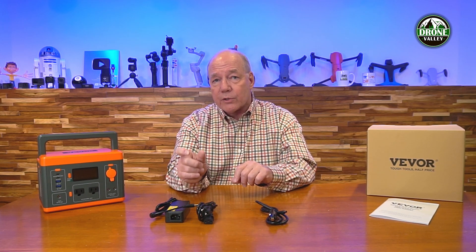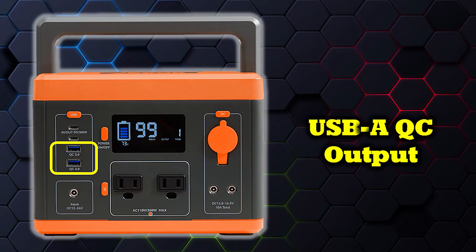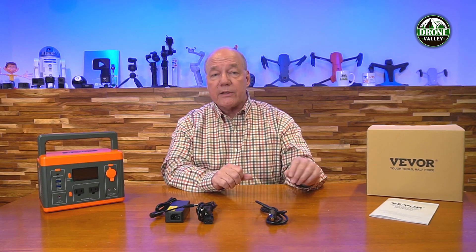USB charging falls into one of two categories. The older style is USB-A — the larger connector used on USB products since the beginning, still common in wall chargers today. This unit provides two USB-A ports on the front, both of which are QC (quick charge) ports. That technology interrogates the device you plug in, figures out what voltage and current it needs to charge quickly and safely, and adjusts accordingly. So it's a smart unit from a QC perspective.